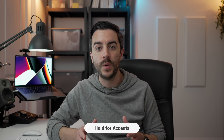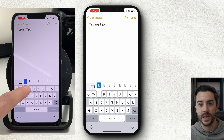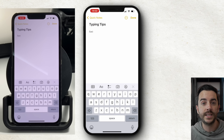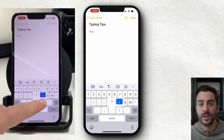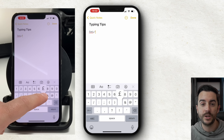Another tip for those who type in different languages: you can access accents and special characters by tapping and holding the relevant letter. If you tap and hold on the letter E, for example, all the different options appear above it, and you just move your finger left and right to select the one you want. This extends to special symbols too. Tap the number button, then press and hold the question mark, exclamation mark, the zero (which gives you degrees), or the pound sign, which gives you a bunch of other currency options.